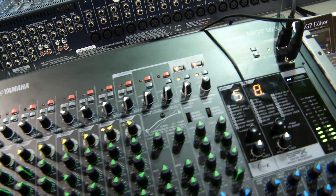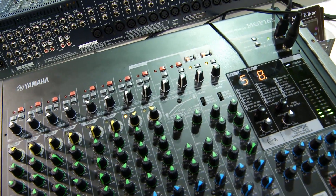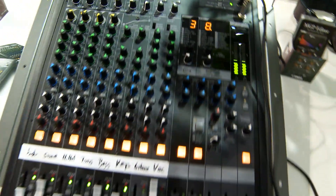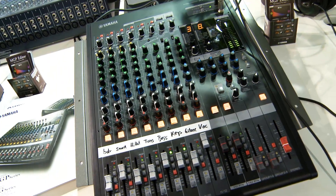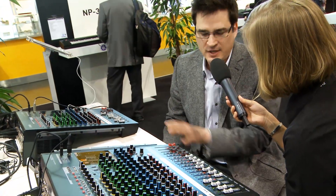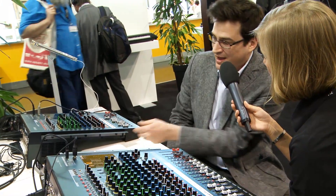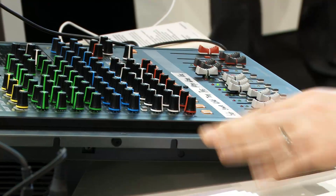That sounds very good — a lot of information. What about that one behind me? This is the 12-channel version. They're identical, but you can pick whichever format most suits your needs. If you need something very compact, you can get the 12-channel; if you need more channels, the 16. Audio quality and all feature sets are the same — it's strictly the channel count. And another nice feature is the rack ears are built in, so you can pop them in and out as you wish.